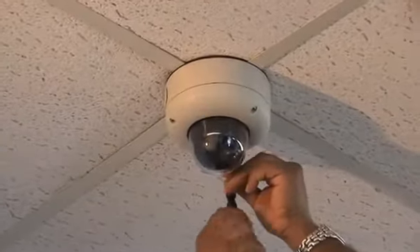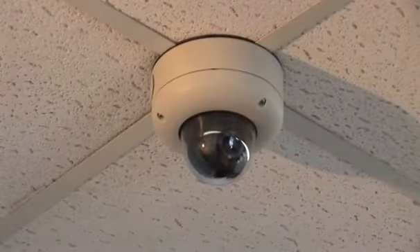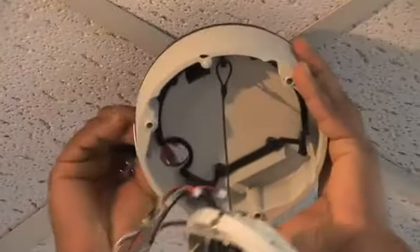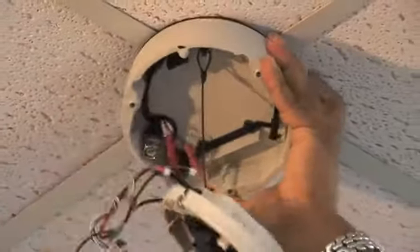In this video, Matt is going to show you how quick and easy it is to install Digital Watchdog's Snap It vandal dome camera. Use the template as a guide for drilling the four holes for the screws and a larger hole for routing the cables.